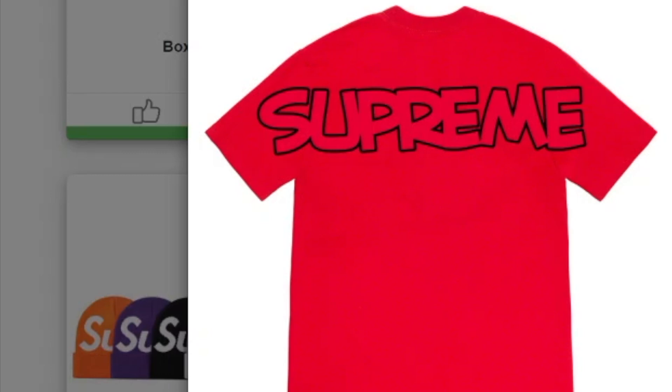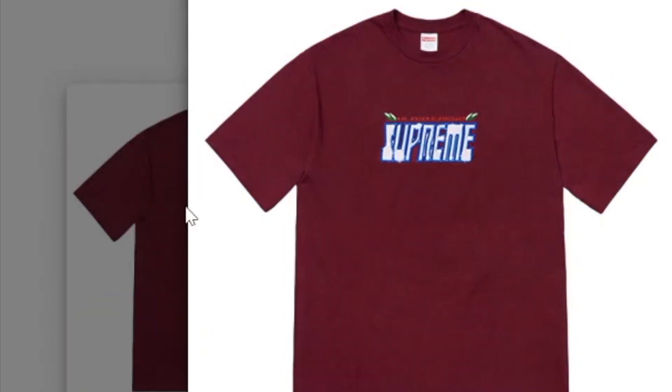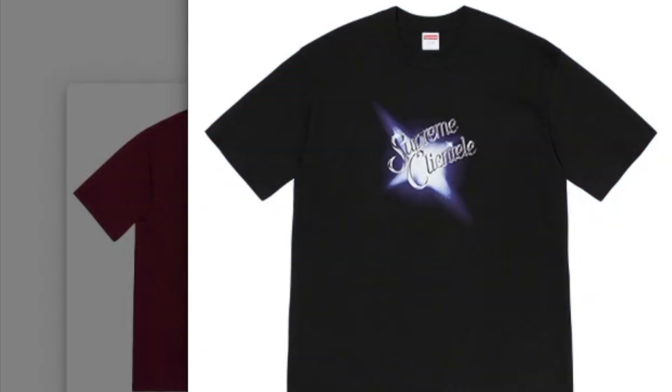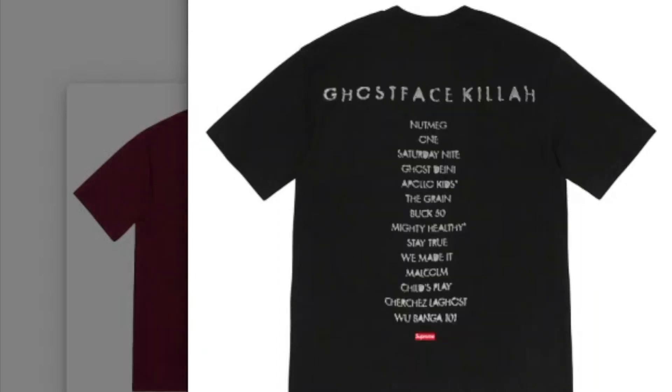On the back is the Jumbo Supreme. This one's the Ultra Fresh Tee, and this one's the Scratch Tee. This one's the Kongan Tally Tee, and on the back you got the Ghost Face Killer with the red mini box logo.